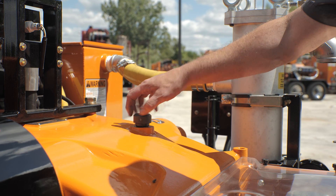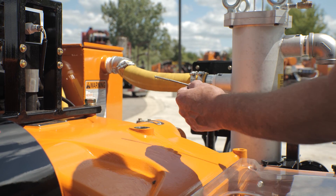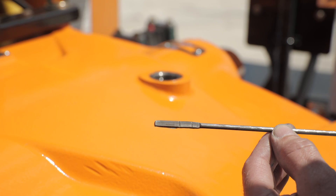Step 2: Check your oil levels. Inspect the oil in the power frame crankcase and fill as necessary. Do not overfill.